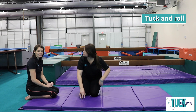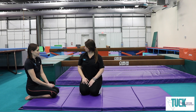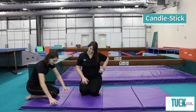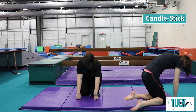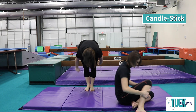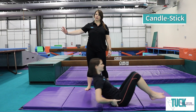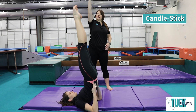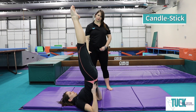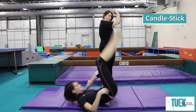You can also do what we call a candlestick after your bridges. For a candlestick, you're going to rock back, lift your toes, and try to make a straight, straight line — you're going to look like a stick. Hold it. 1, 2, 3. Roll back down. Very good.